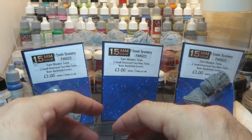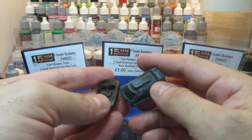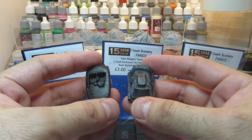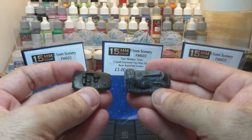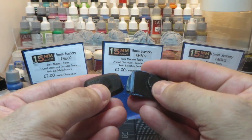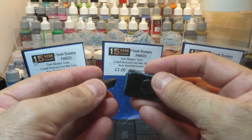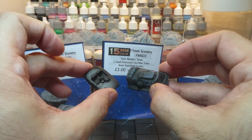These go well with the other vehicles from 15mm.co.uk, like the hover car. I think I've shown these off before — these are remastered. I have the pewter versions as well which I really like, and I think they remastered them in resin. They come with little bases which I really like and they kind of hover off there. Just great pieces of terrain.